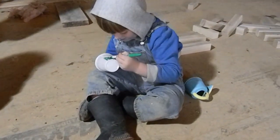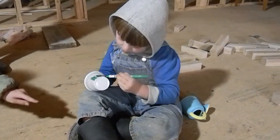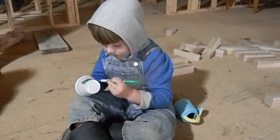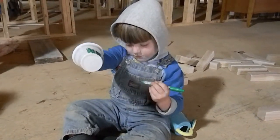Tommy decided he wanted to help out with doing the shoes. We just had a couple of old plastic cups, and he took his sweet time coloring in the green shoes so they would match the picture. And he was very proud of doing that job.